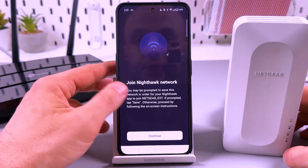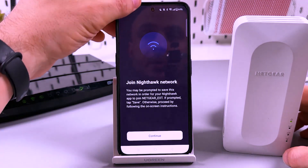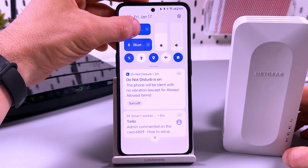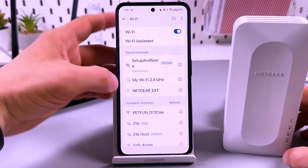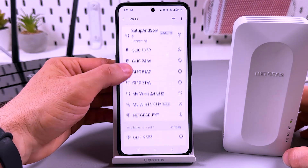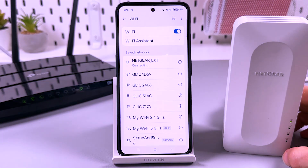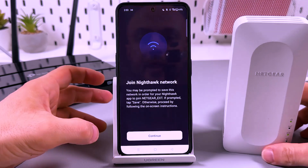Then you need to join the Nighthawk network. Open your Wi-Fi settings, go to the Wi-Fi network list, and connect to the network named NETGEAR_EXT. It's connected — let's go back to the application.